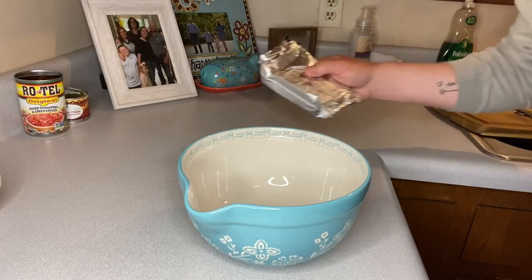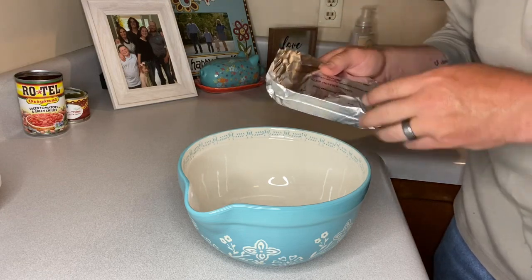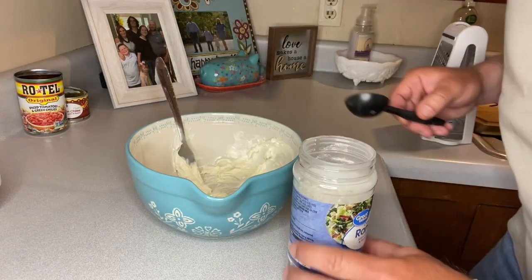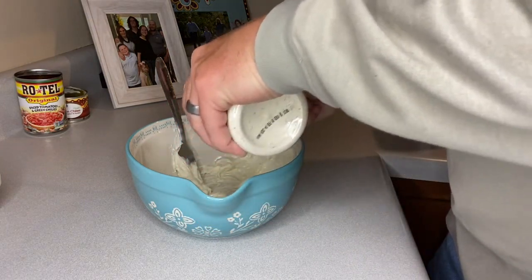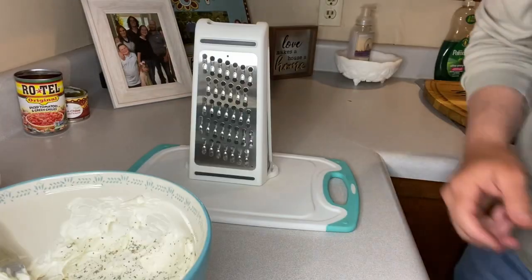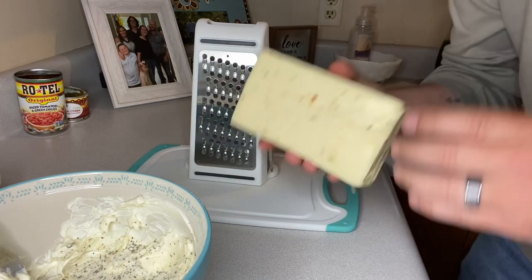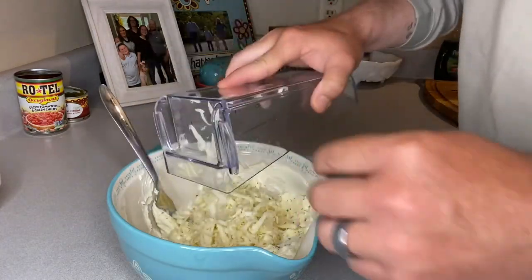While that's simmering, in a separate bowl we're going to add — the recipe called for eight ounces of cream cheese, but I've got about six ounces left from when we used it on those pork loins, so I'm going to put it in a bowl and heat it up just until it's workable. Once the cream cheese is nice and workable, we're going to add in two tablespoons of ranch powder seasoning. For the first time here on Hayden B. Grilling, we're going to grate our own cheese — we need one cup of pepper jack, grated. Once you've got your cheese grated, just dump that into your mixture.